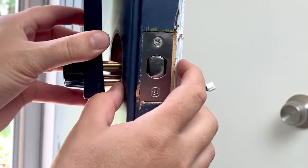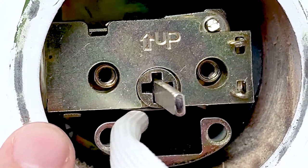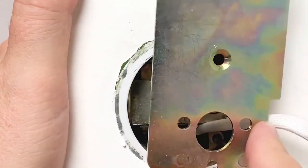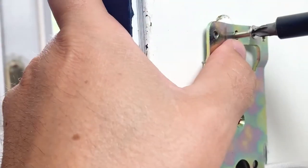Make sure the spindle is in the vertical position and the cable is underneath the deadbolt. Attach the mounting plate — the white cable should pass through the notch at the right side of the plate.